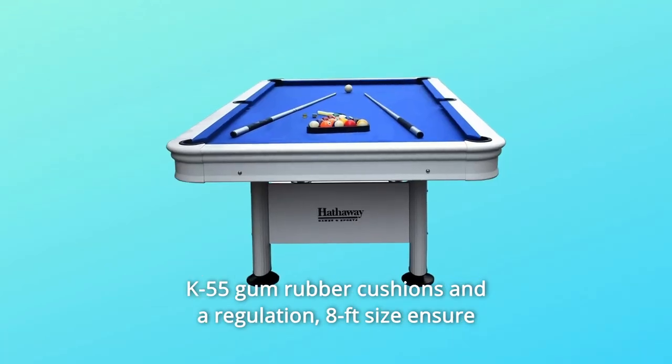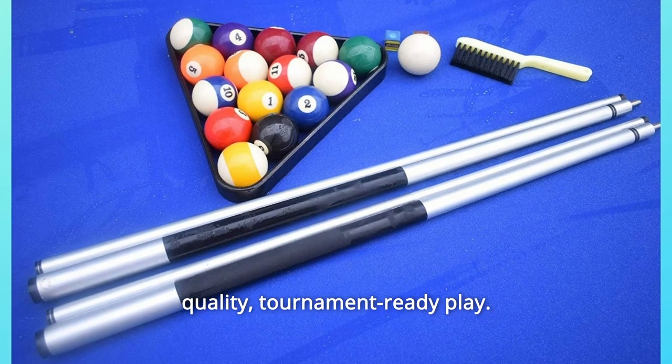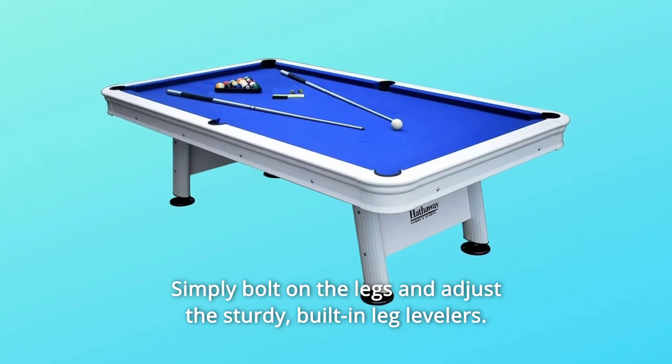K55 gum rubber cushions and a regulation 8-foot size ensure quality, tournament-ready play. Start the fun in minutes with a no-hassle assembly — simply bolt on the legs and adjust the sturdy built-in leg levelers.